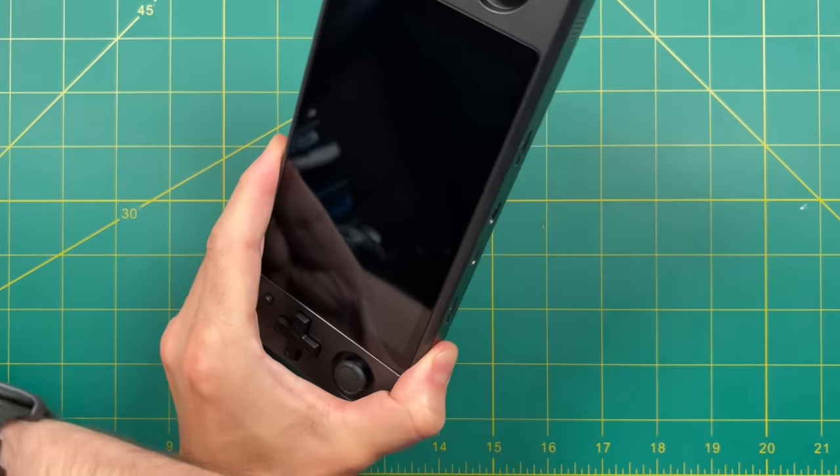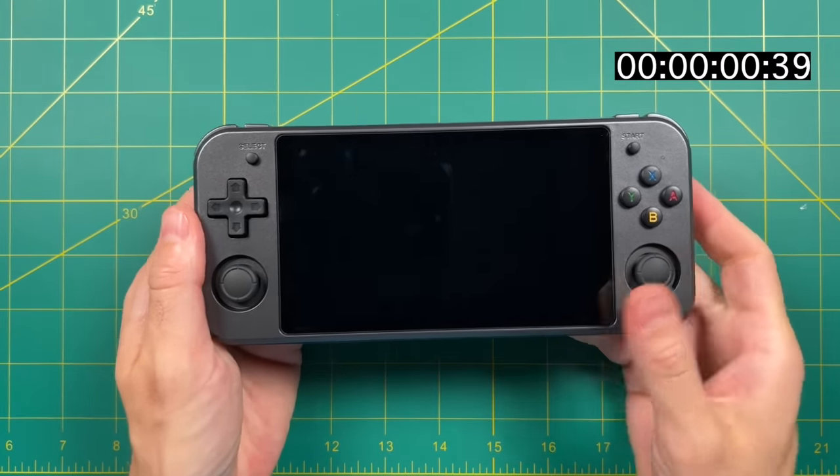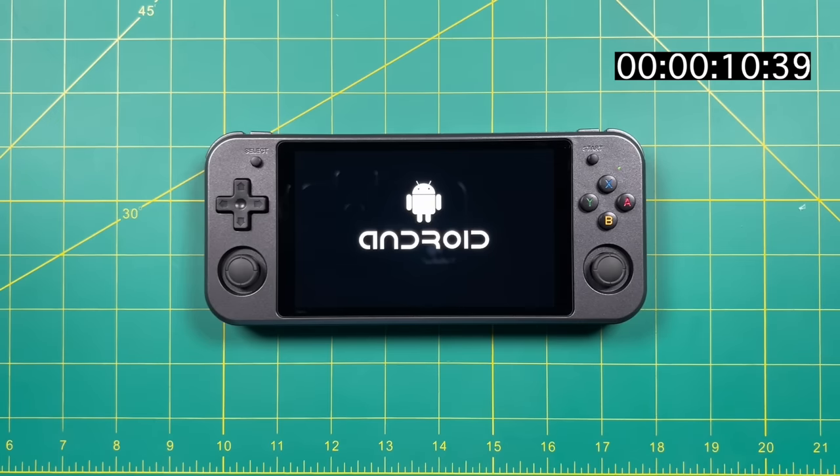We're about halfway through the video — let's move over to the Android side of the device. To boot up into Android, all you have to do is take out that first SD card slot and then boot it right up. This is booting off the 64 gigs of internal storage, and it runs a customized version of Android 7.1. It takes about 25 seconds to boot up, so that's about twice as slow as the Linux side, but it's not terrible for Android 7.1.